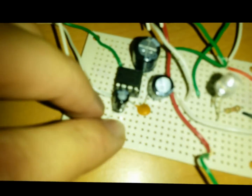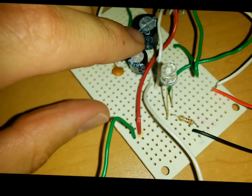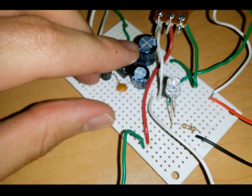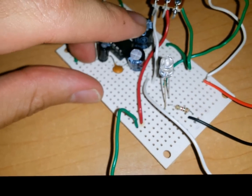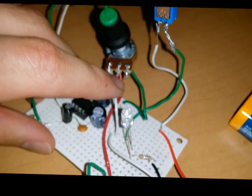The fifth pin is connected to an electrolytic capacitor of 220 microfarads. The negative part of the electrolytic capacitor is connected to a potentiometer that is also connected to the ground, and the variable side will be connected to the output. As we can see here, the fifth pin has an electrolytic capacitor with the positive side towards the integrated circuit and the negative part towards the potentiometer.